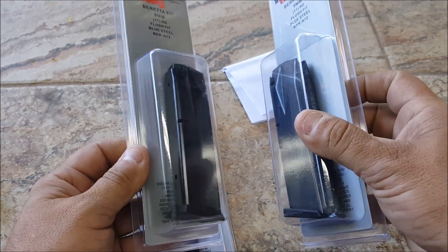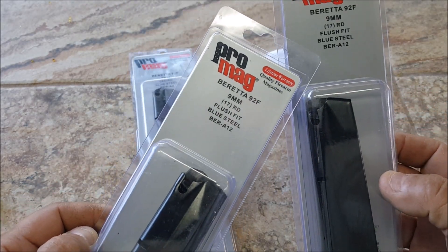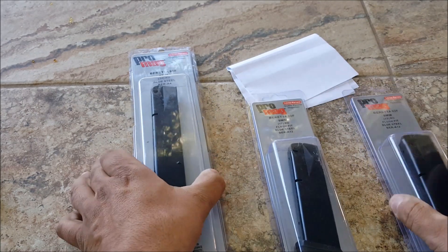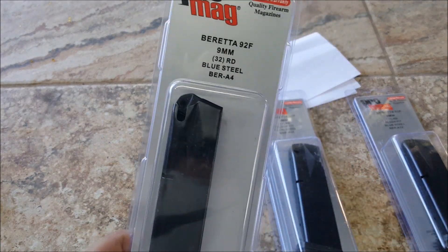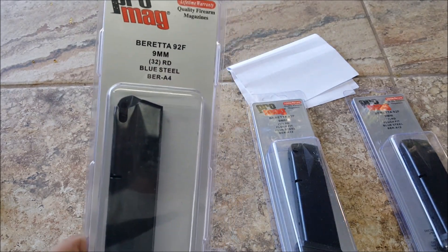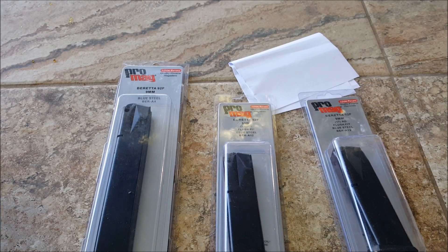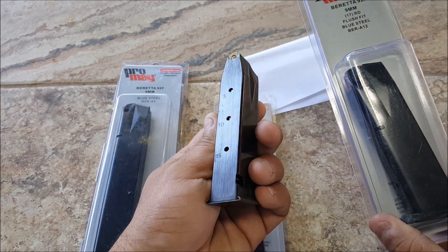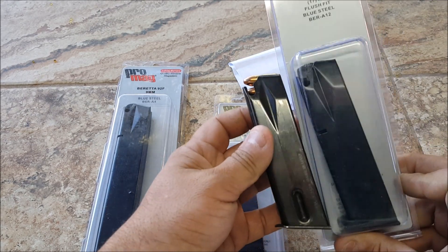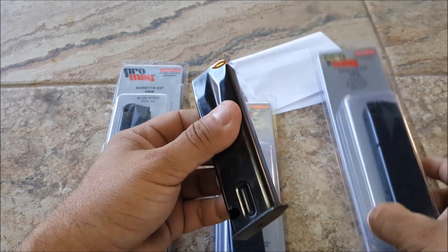They say they should fit the 92S and we're gonna check that out. It's the BER-A12 and the BER-A4 — it's a 32-round and these two I believe are 17-round. This is the original one I had which is a 15-round.